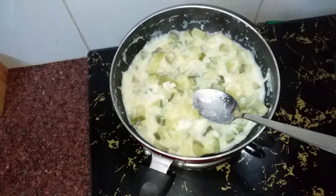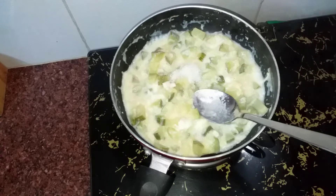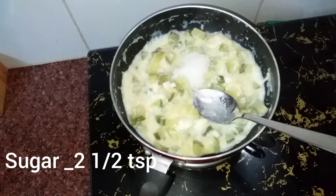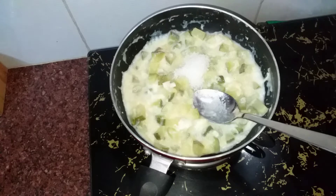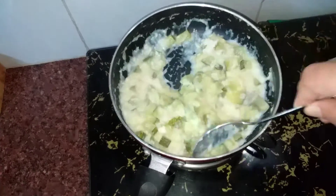Add 2 teaspoons of sugar. If you need sugar, we need sugar. Let's put the sugar in the soup.